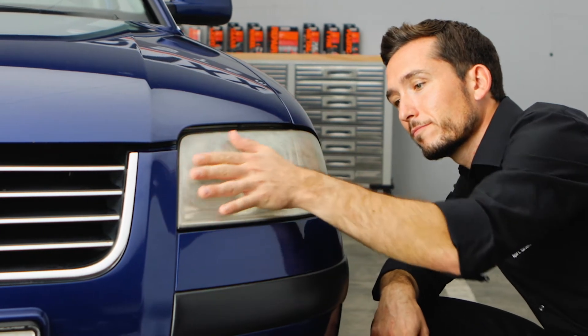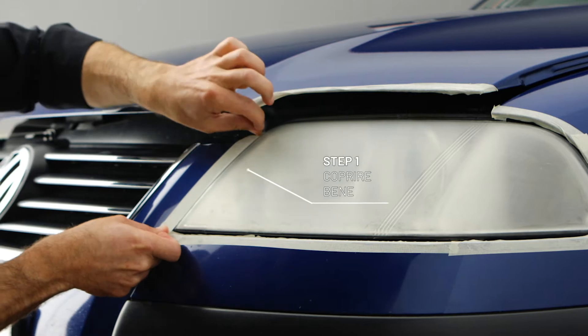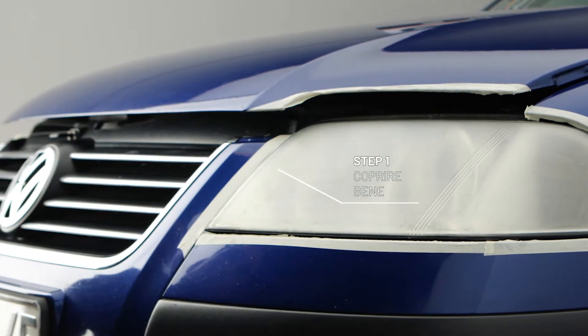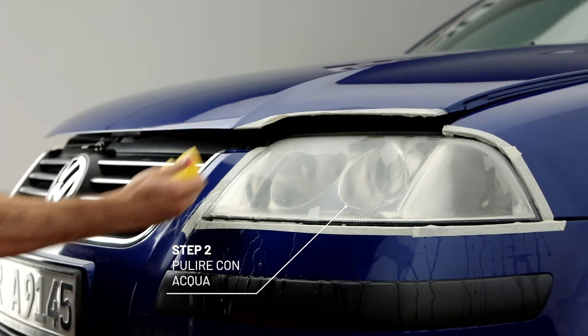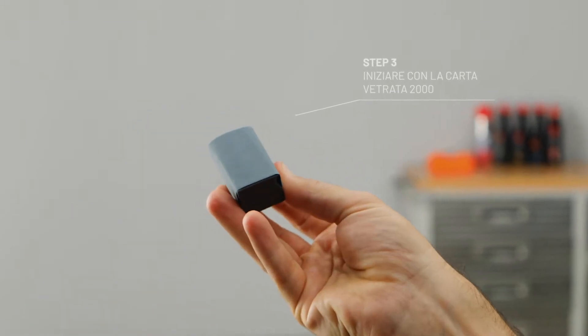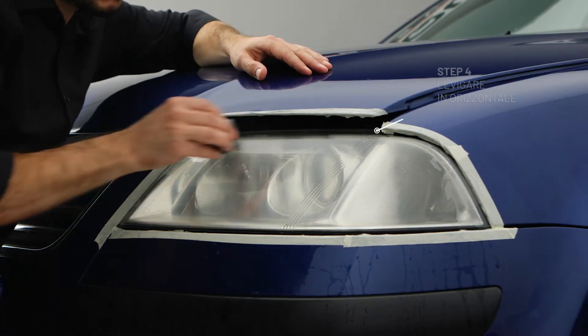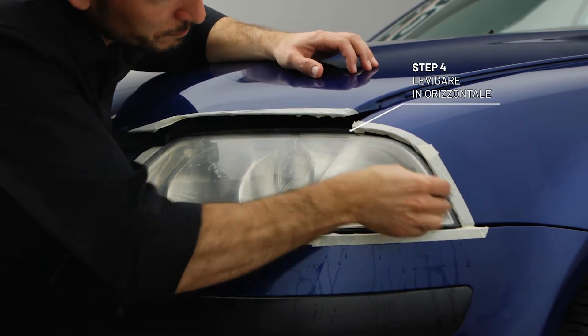And here we go. First tape thoroughly on the edges. Then damp the headlight well. Put the 2000 grit sanding paper on the sanding block and damp it. Now sand the headlight using horizontal motions until rough irregularities are removed.